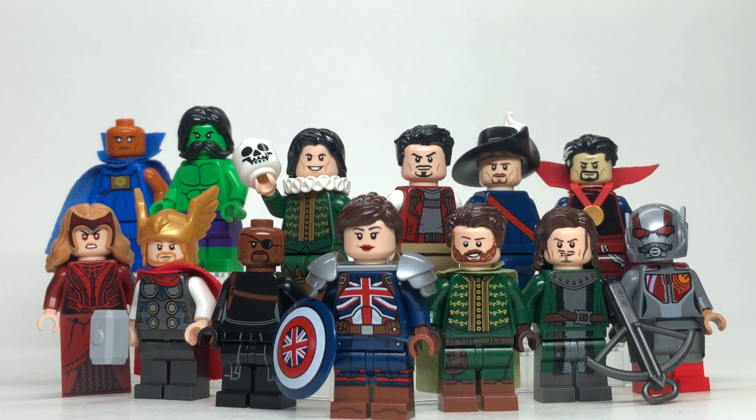Hey guys, in this video we're going to be taking a look at the 1602 What If episode and making as many of the characters as possible in LEGO form. This has taken me a little bit longer than usual to get out because I basically had to design every figure from scratch. When we're talking about the multiverse, usually we're just changing a couple pieces, but the costumes in this were so elaborate and period specific that I basically had to make everybody from the ground up. So thanks for your patience, and let's get into showing you how to build all the characters from this episode. Don't forget to hit like and subscribe down below if you haven't already.